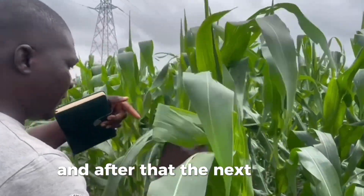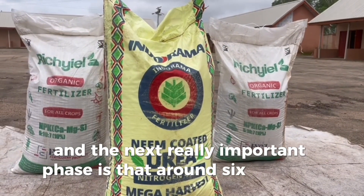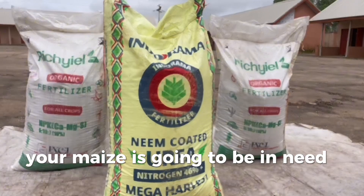And after that, the next really important phase is that around 6-8 weeks, your maize is going to be in need of nitrogen.